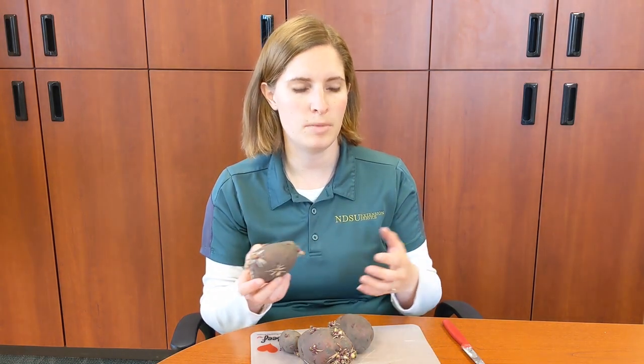Hey everybody! These guys showed up in my grocery store a couple weeks ago, and I just wanted to take a couple minutes today and talk about seed potatoes and what you do before you plant a potato in the ground. Because what you do before can be as important as actually planting them and getting them growing.